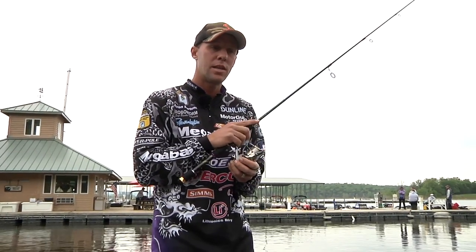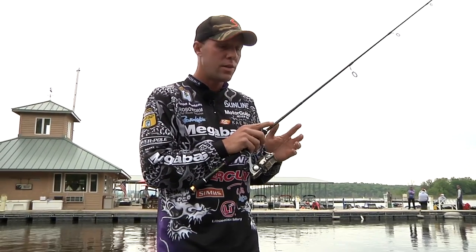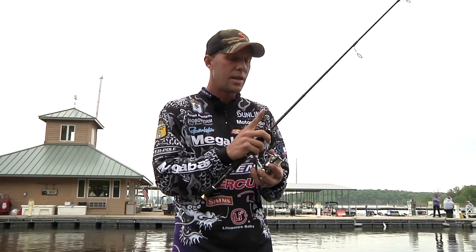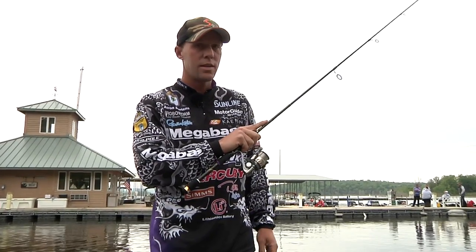So it might help you to actually loosen up and relax. When you get a bite and you're holding like this, it's only a tenth of a second to grip down and set the hook. And the finger here — that's what it's for. It's just that leverage to get comfortable with it.